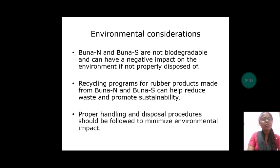Let us discuss about environmental considerations. BUNA-N and BUNA-S are not biodegradable and can have a negative impact on the environment if not properly disposed of. Recycling programs for rubber products made from BUNA-N and BUNA-S can help reduce waste and promote sustainability. Proper handling and disposal procedures should be followed to minimize environmental impact.